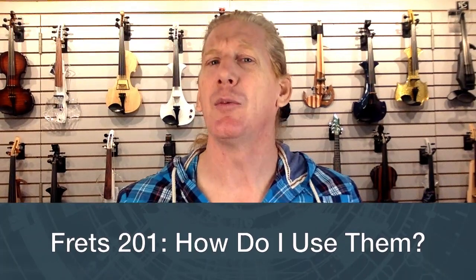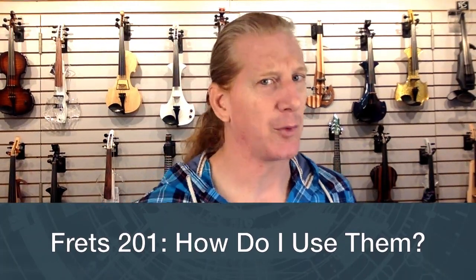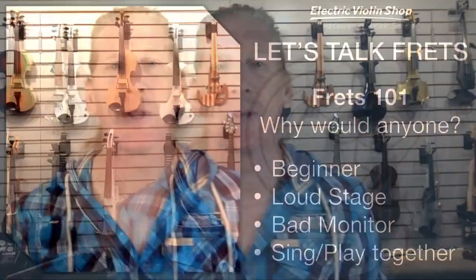The other question — maybe a little more advanced, sophomore-level frets — is how do I use frets? They're not magic. Frets are not magic, so let's not get that thought into our heads. They are helpful in a number of situations. What might some of those situations be?